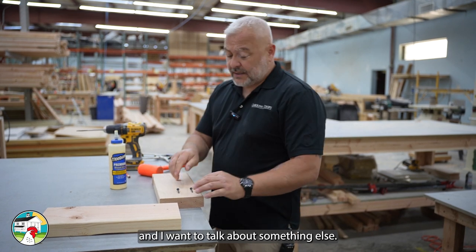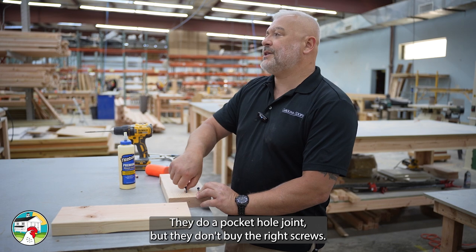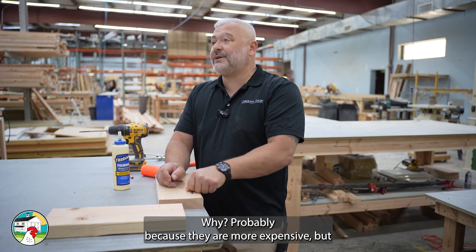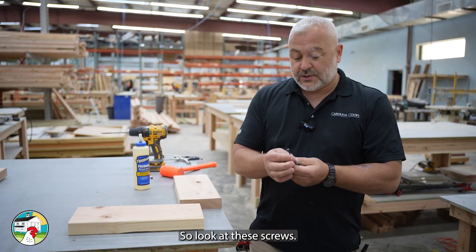I want to talk about a mistake I see all the time with DIYers: they do a pocket hole joint but they don't buy the right screws — probably because they're more expensive. But it's pointless to do pocket hole joinery if you're not using the right screws. Look at these screws — the head is a pan head, and you have to understand why that matters.